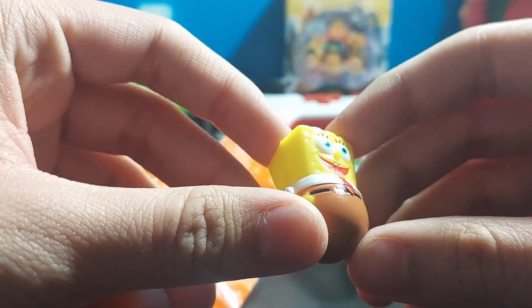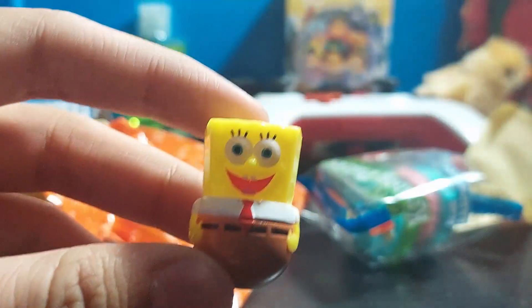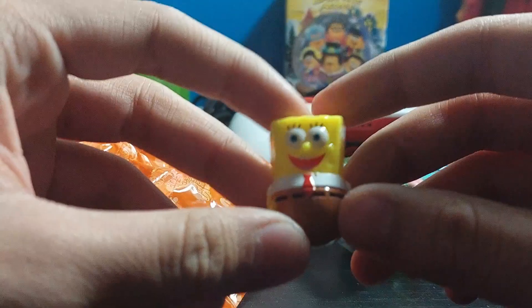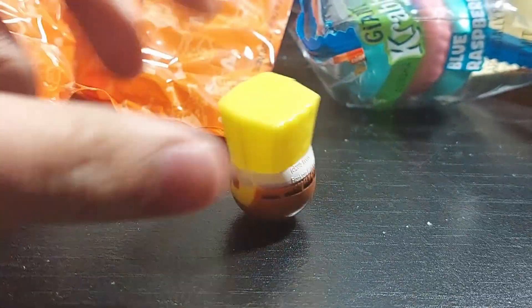This is very silly. I mean, it would have been better if it was a gold SpongeBob, but okay, I'll take this. It's just plain old SpongeBob — look at that, that's silly. But like, what does he actually do?